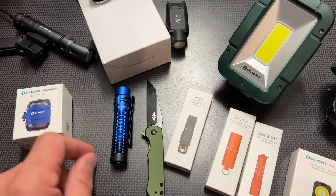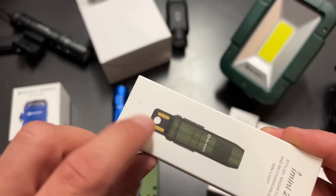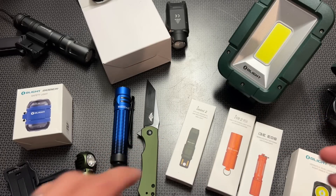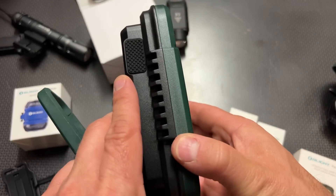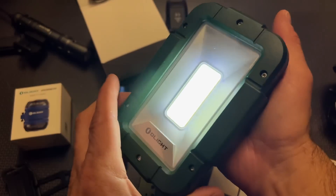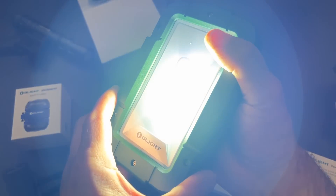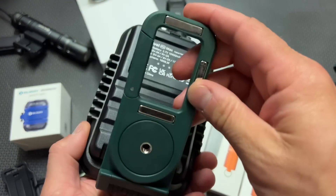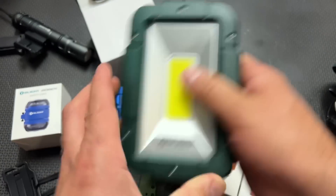They also came out with the iMini 2 Rechargeable Light, which is pretty cool. The back of the light plugs into a USB to charge, and it's got a key ring right there — a pretty slick little light. They also have the brand new Swivel Pro Max, which is an awesome rechargeable work light. This thing lights up an entire room and gets insanely bright, with different modes and settings for a wide variety of scenarios. It's also adjustable, uses the same tripod mount, and has a magnetic base.